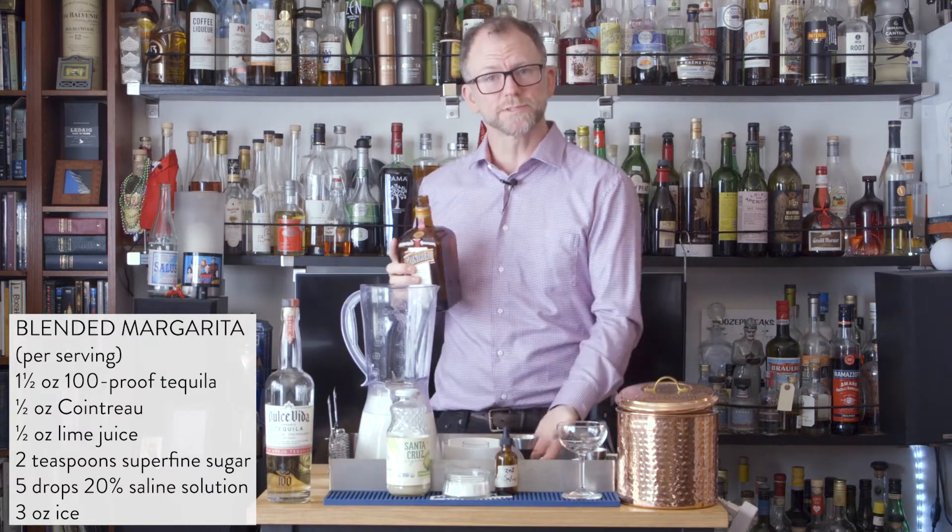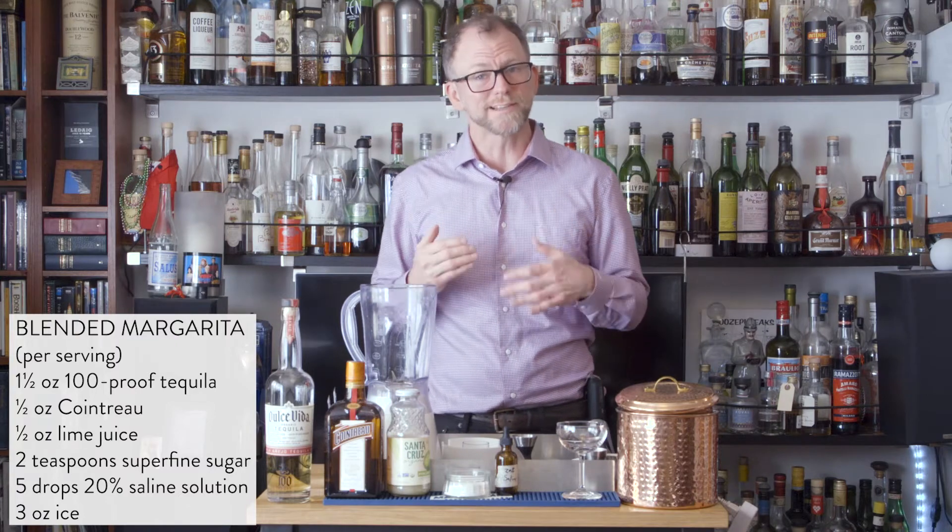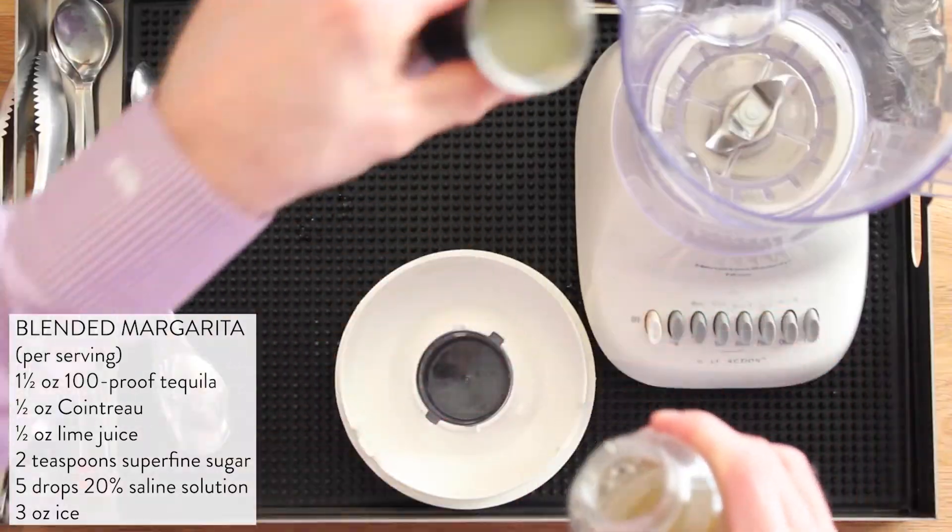Next, you'll need half an ounce of Cointreau. Cointreau is very important here because it's 40% alcohol and also has a lot of sugar in it. Next, you'll need half an ounce of fresh lime juice.